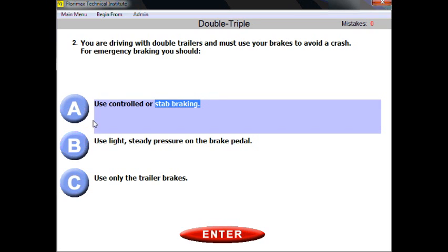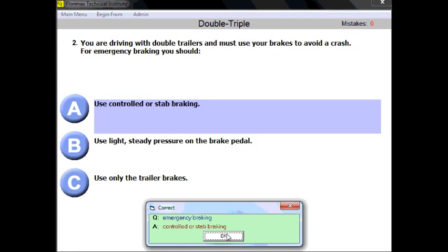This is an emergency situation, and you learned a long time ago that step braking is the approved technique to use in an emergency situation. Controlled or step braking.